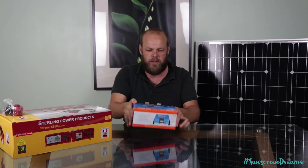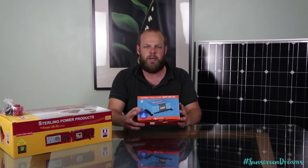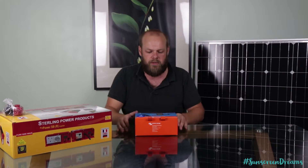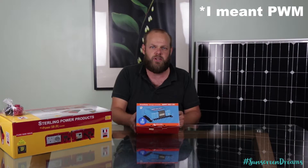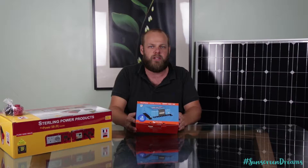Once the solar panels are connected on the top of the van, we'll be running them in series — connecting the solar panels together and then bringing two wires down inside the van and connecting them into our solar charge controller. This is our solar charge controller. We've gone for the SmartSolar MPPT 100/50. There are two different types of solar controller: PWM and MPPT. The MPPT solar controllers give slightly better conversion from the solar into the leisure batteries and also regulate the power a little bit better going into the battery.